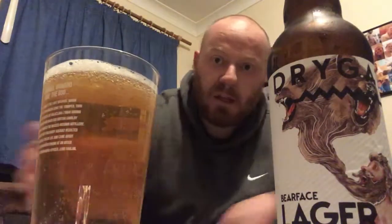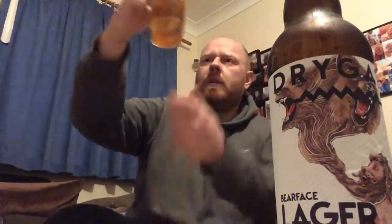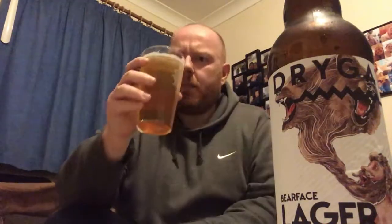Right, there is your Bearface Lager from Drygate. Looks like a lager — golden colour, good levels of carbonation, loads of bubbles flying up the glass, very thin head on it but it has maintained a bit of a head.